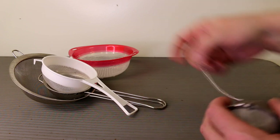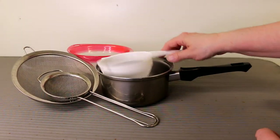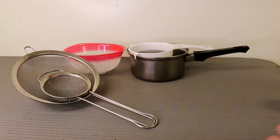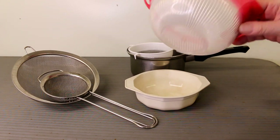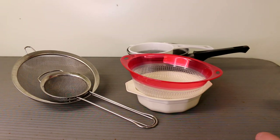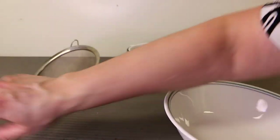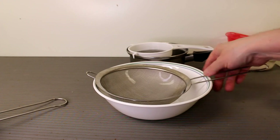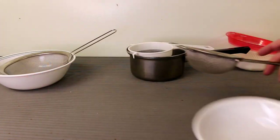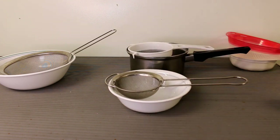I'm going to try some budgie seed in the tea infuser. With a strainer, you'll need something for it to sit on — you can just use a pot or any bowl you have. Just make sure the strainer isn't touching the bottom, because you need the sprouts to drain and not sit in water. A strainer and a bowl — that's all you need.